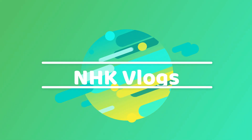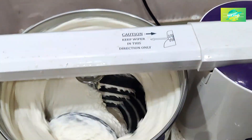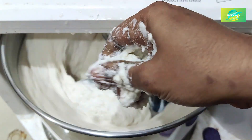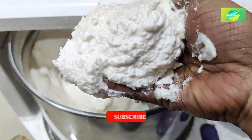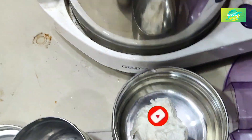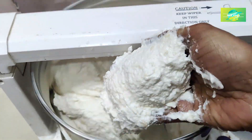Hi my dear friends, welcome to your channel. It's Kegi Jantips and Vlogs. In this video, we will be able to clean the grinder. Don't forget about this video. We will be able to prepare the grinder for 2-3 years.